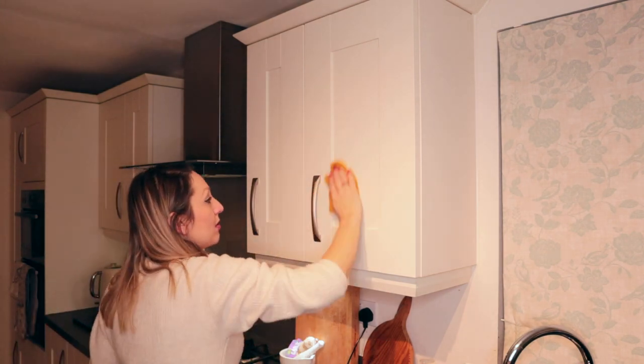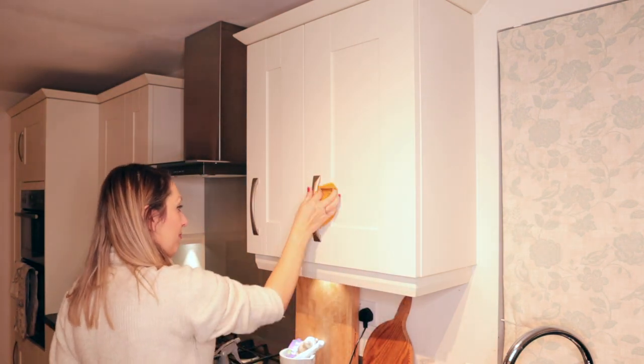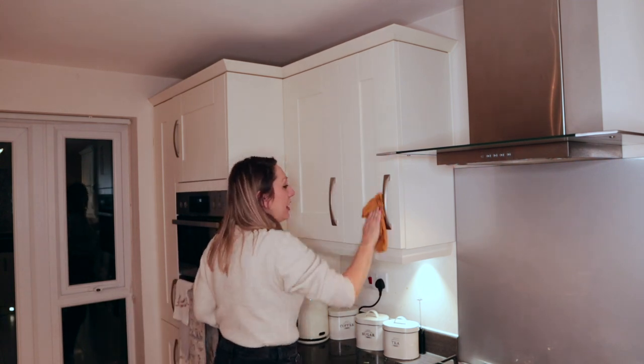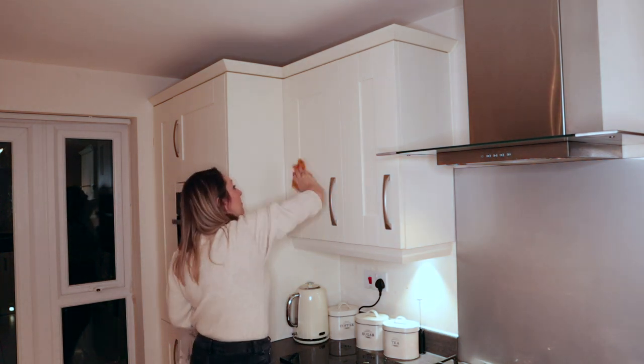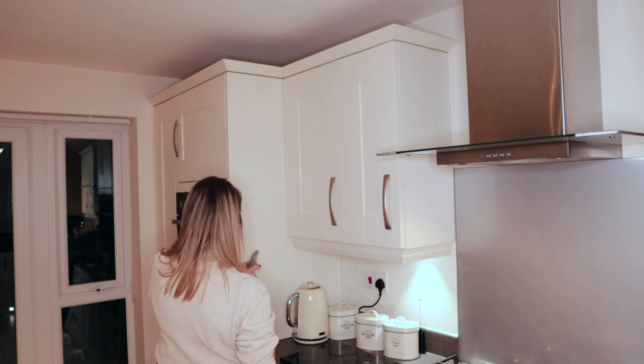I'm always surprised how grubby the cupboards can get by the end of the week, especially around the hob and sink area. I just use a spray bottle which I fill with a capful of Zoflora diluted with water, then use a microfibre cloth to clean the cupboards — it disinfects them and smells amazing.